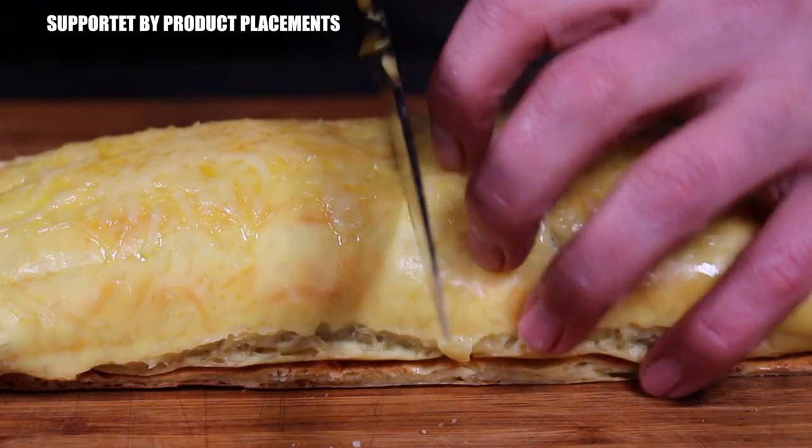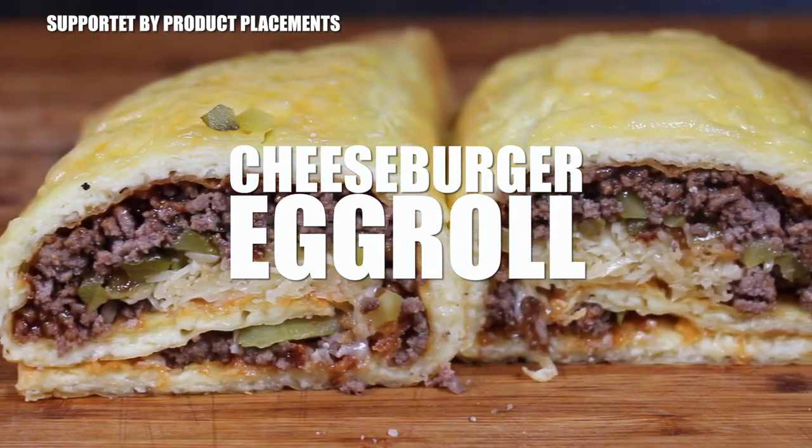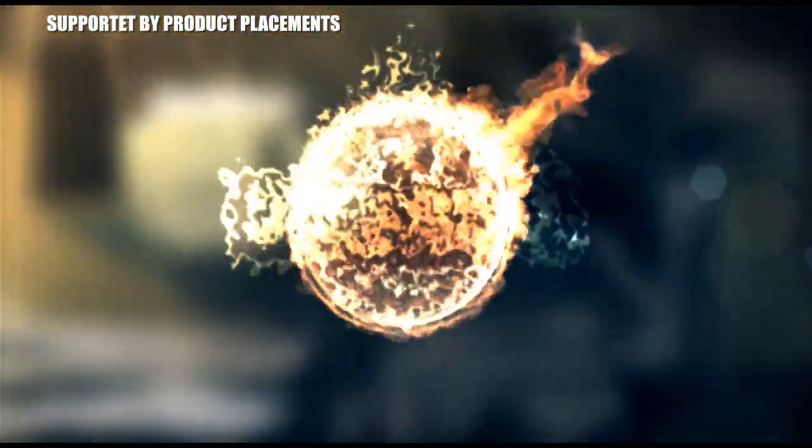Alright folks, today I'm showing you how to make this awesome looking cheeseburger roll. So stay tuned — it's time to grill.